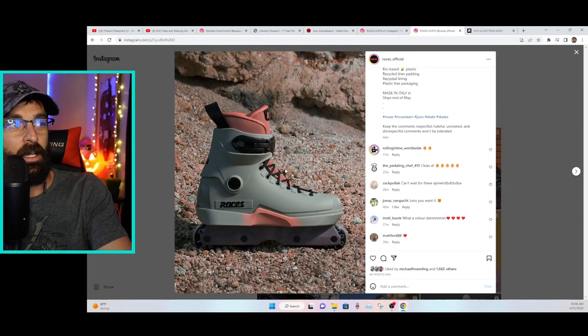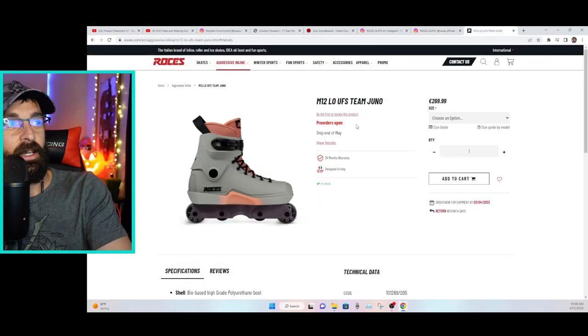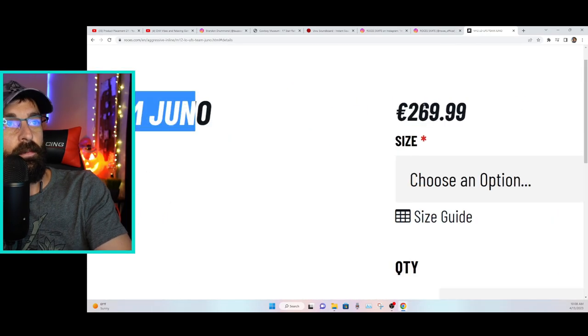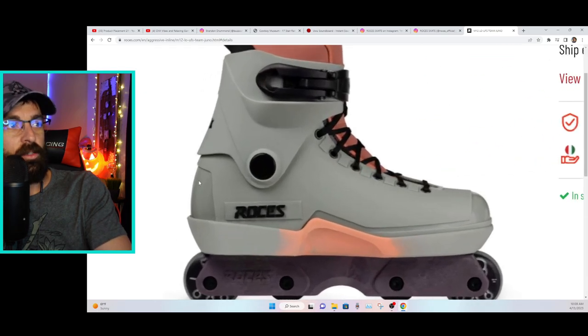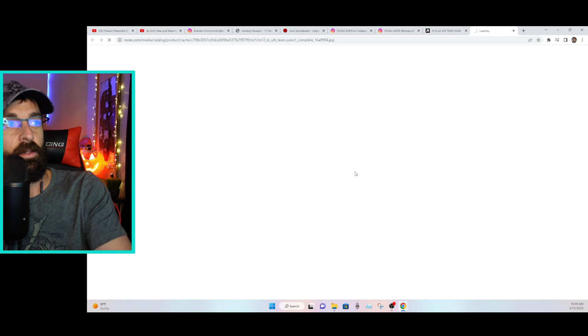If we go over to their website, the M12 Low UFS Team Juno — we can see it is €269.99. Euros — I always forget if it's plural or not. There's only one picture on the site, which I was making a fuss about earlier: just the side profile.